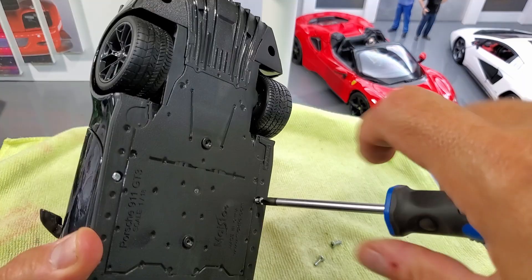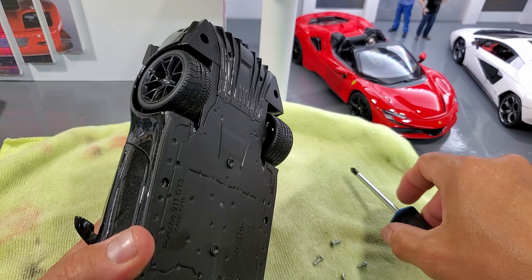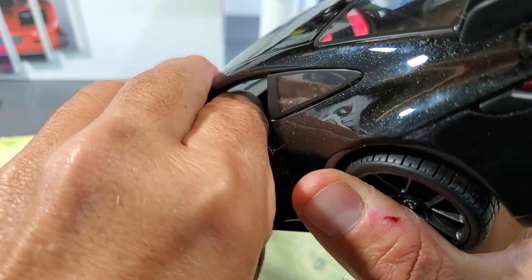One small detail: in order to separate the two main parts of the car, you must lower the steering column first, and then you can separate the two main parts.